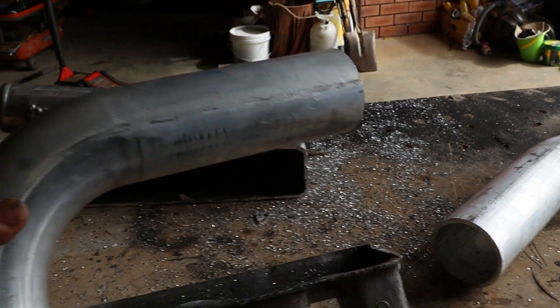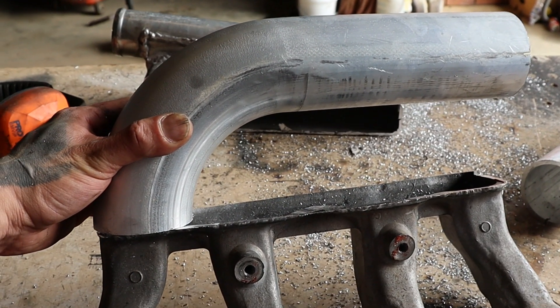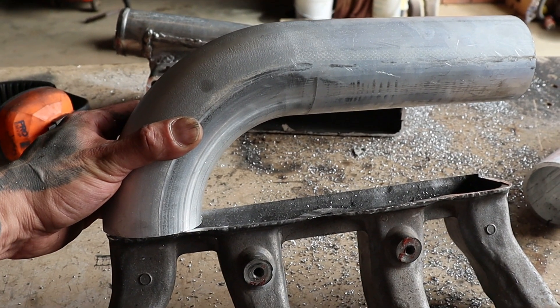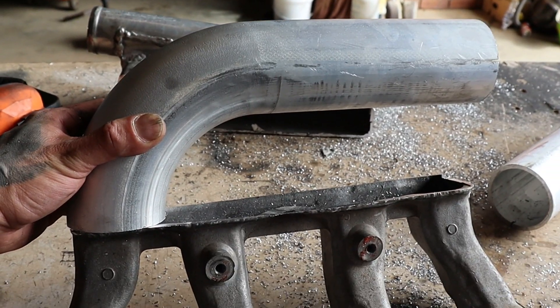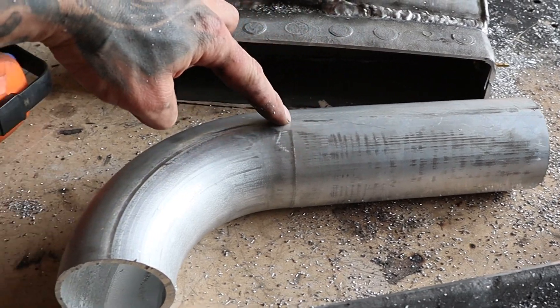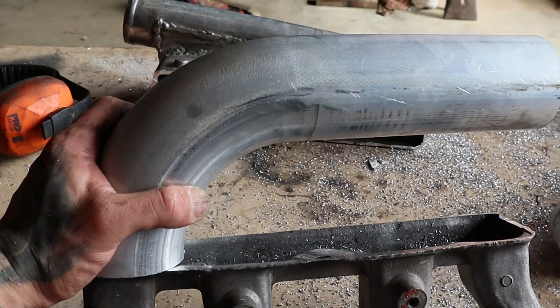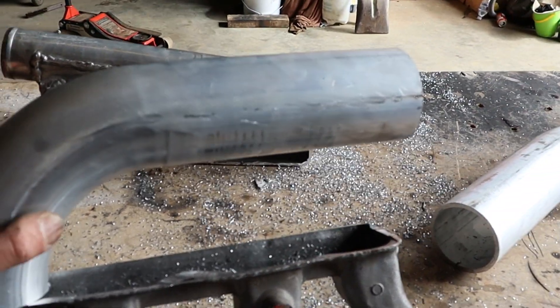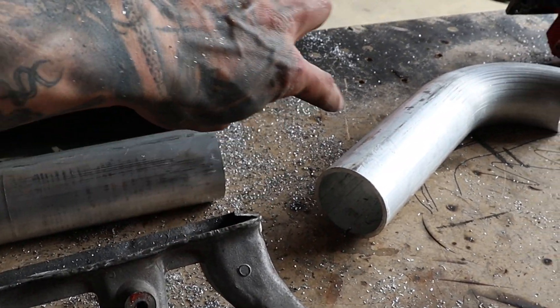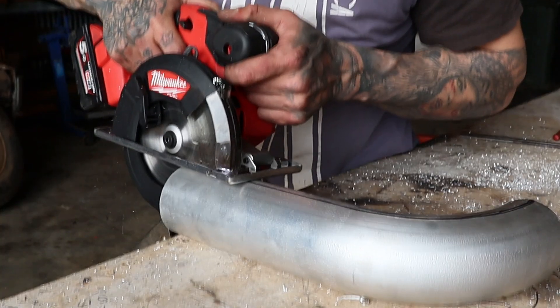I'll cut that in half and now I've got a 90. That's basically the shape — I might go a bit lower with it — but that's it. I just have to cut that down and follow that line. It's the outer bit that sits on the manifold like that, and then that inner bit that gets cut is in there.